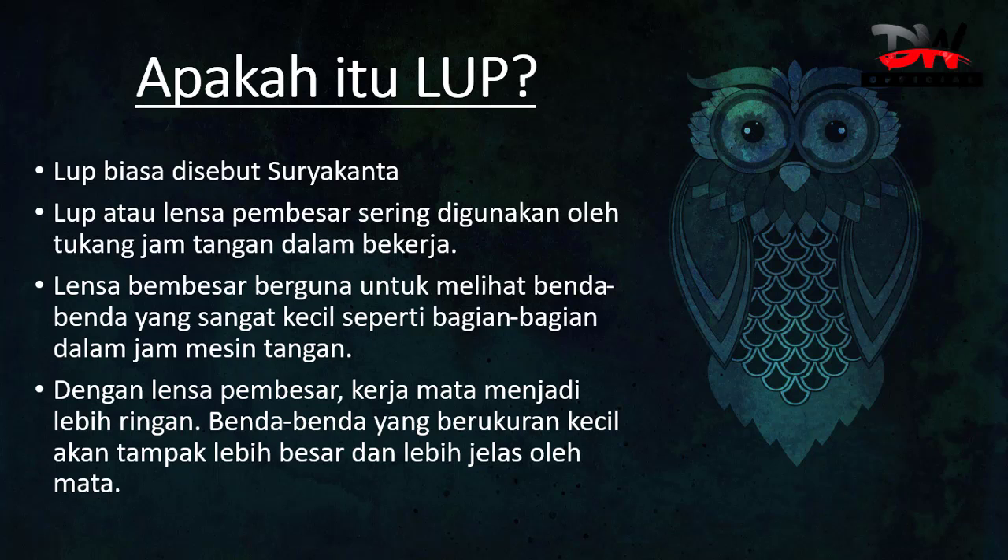Dengan lensa pembesar, kerja mata menjadi lebih ringan. Benda-benda yang berukuran kecil akan tampak lebih besar dan lebih jelas oleh mata.